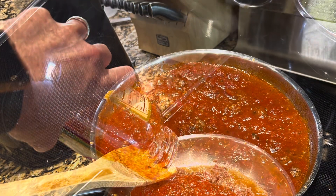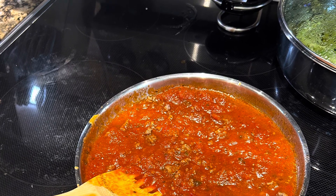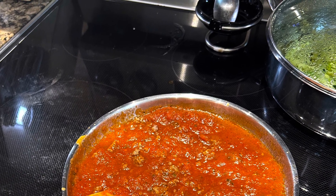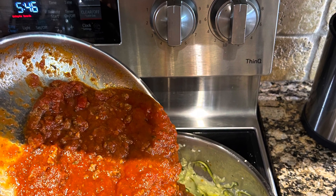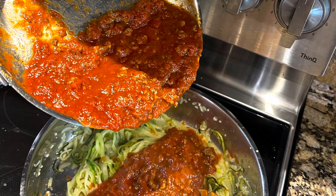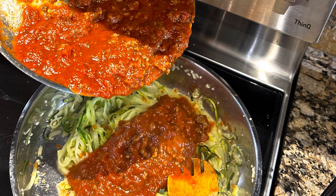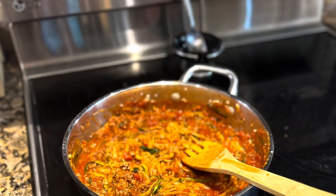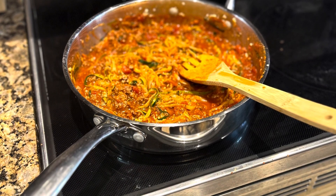We got it simmering, stirring it up and putting it on a low simmer. You can see on the right the noodles were ready to go. We added our sauce to our noodles — you could also keep them separate if you wanted, but we went ahead and added the sauce on top. And voilà — zucchini noodles with marinara sauce!